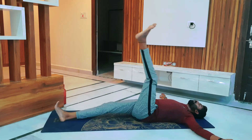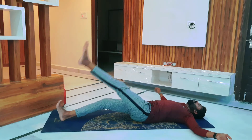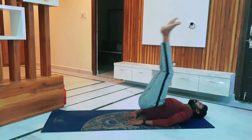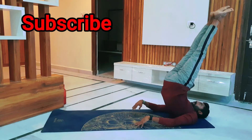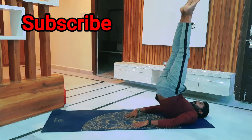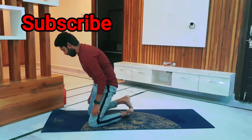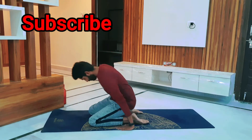Left leg up, drop it towards your right, look at your left palm. The hands should be at shoulder level. Relax. After this, palms facing down under the buttocks, both legs together, lift yourself up — your abdomen muscles are supporting to lift yourself.